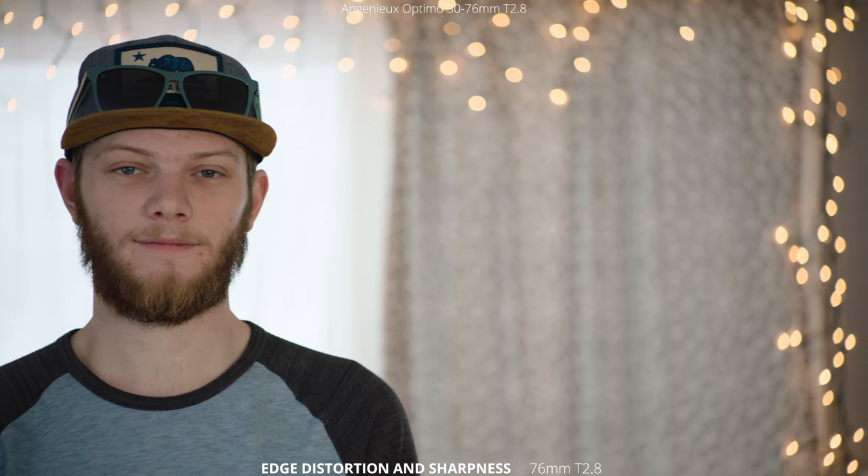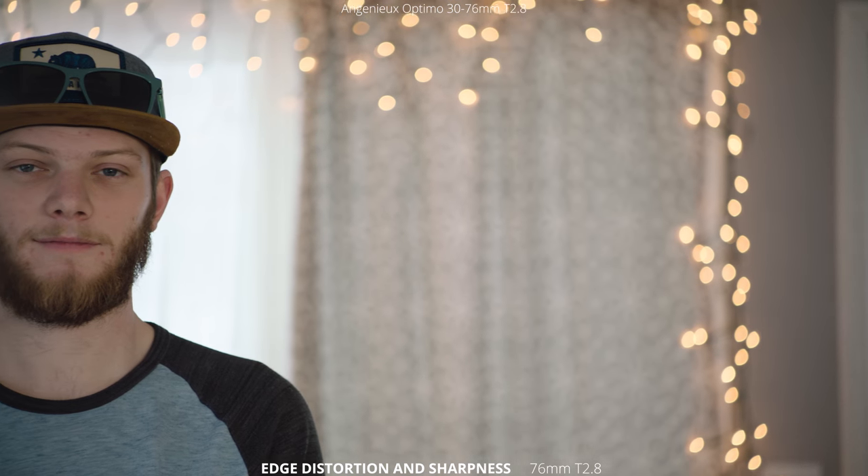Here we are at 76 millimeters, T2.8 all the way open, doing the same edge distortion and sharpness test. This lens is super sharp across the whole frame and has almost no distortion at 76 millimeters, which is what I would expect.